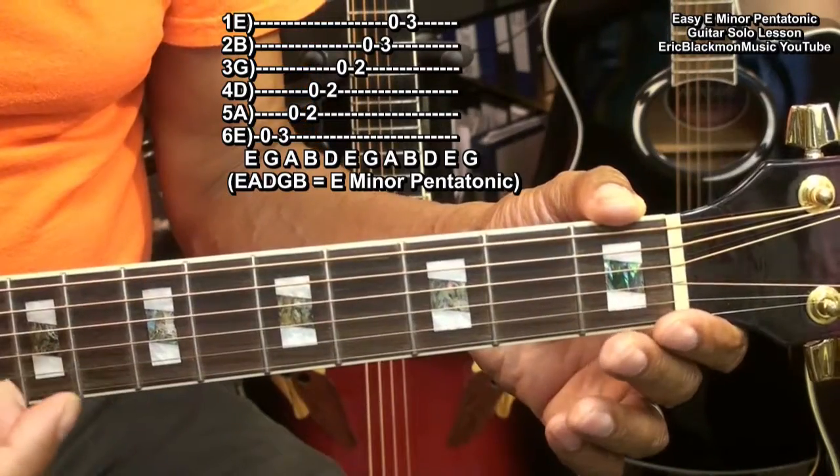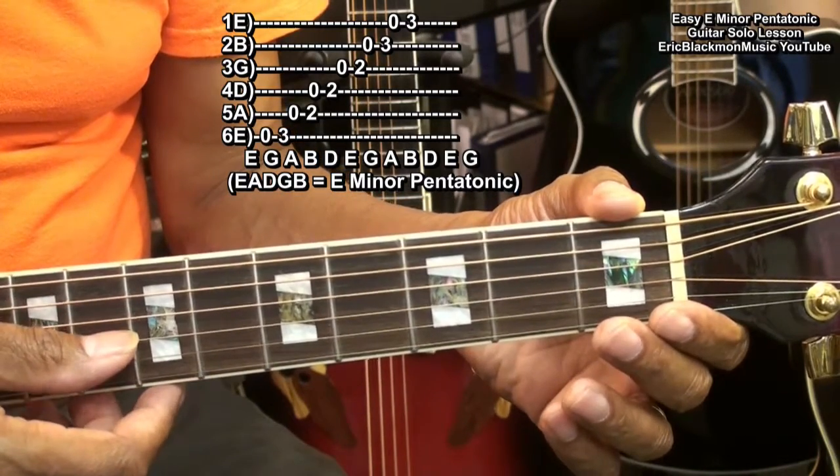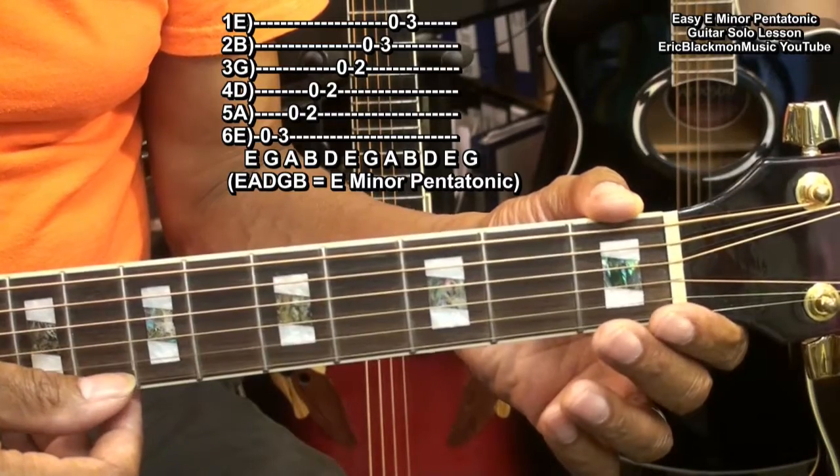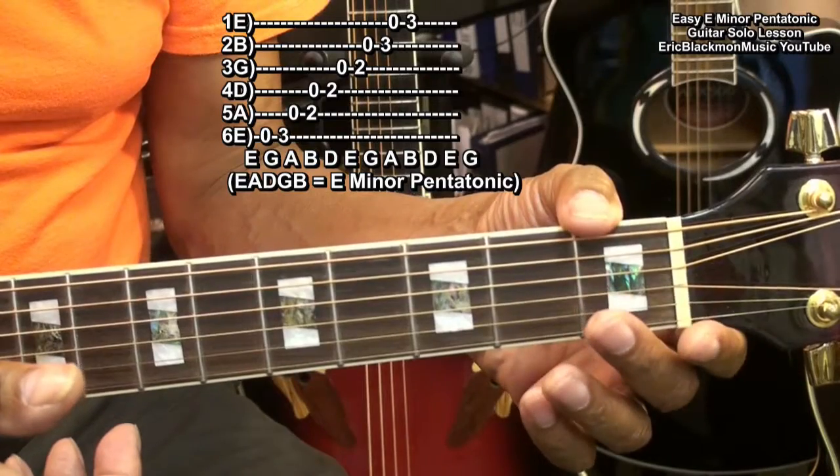Now the E minor pentatonic scale consists of the notes E, A, D, G, B. Since that's true, we can play a solo with just the open notes on the guitar.